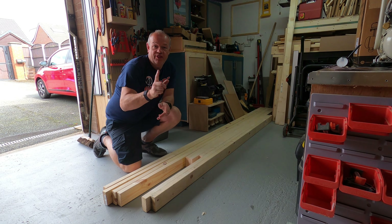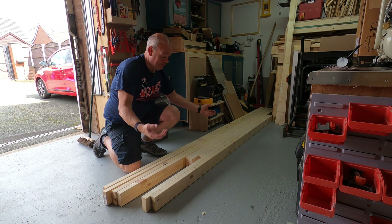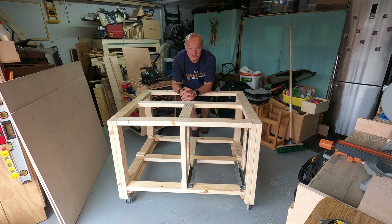Hello fellow woodworkers, welcome to this week's edition of the Garage Workshop. In this week's video we're going to be taking this pile of CLS timber and turning it into the frame for my new workbench.